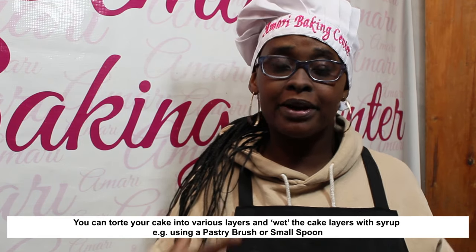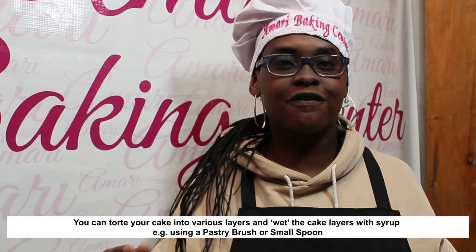For example, our butter cake recipes at Amari tend to be very moist, so if you choose to wet them with syrup you end up with a very soggy cake. So one of the times to ask yourself when you should add sugar syrup is: is your cake generally a dry cake? If it is, then add it, but if not, it is not always necessary.